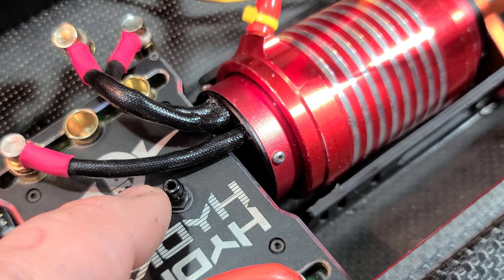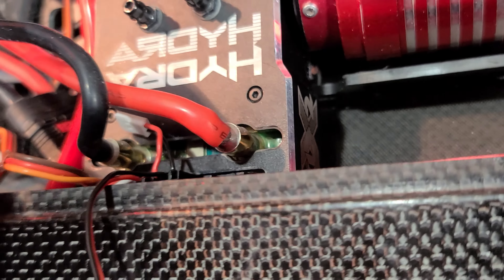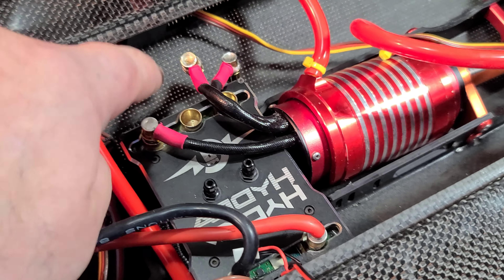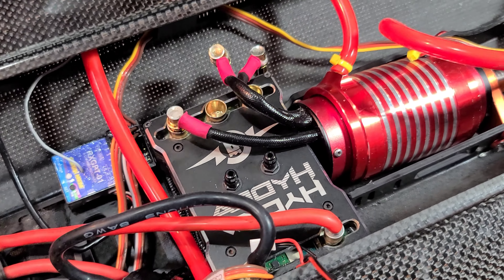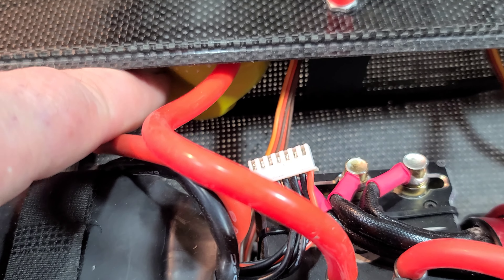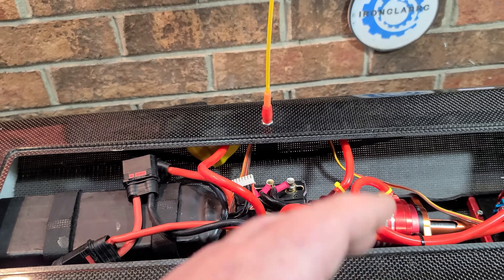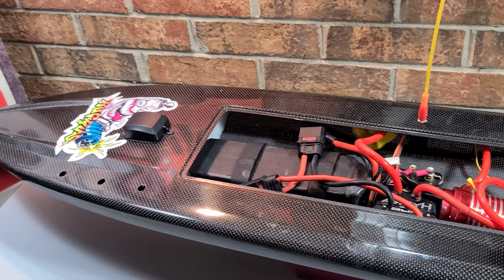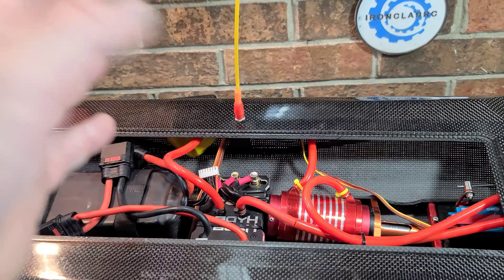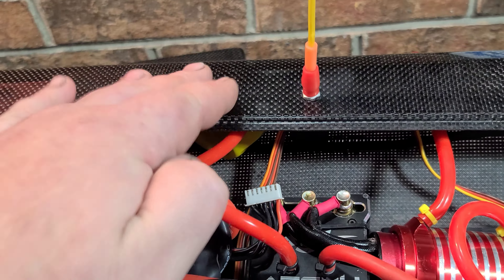I'm really worried about the ESC touching the bottom of the boat since it's overhanging. I may cut a triangular piece of foam and slide it under there to keep it off the deck. I've got the receiver balloned and the GPS module placed — that's basically the only spot available given the antenna requirement. The one thing I don't love about this boat is that the carbon fiber hull means you have to have the antenna sticking out, but you do need it.